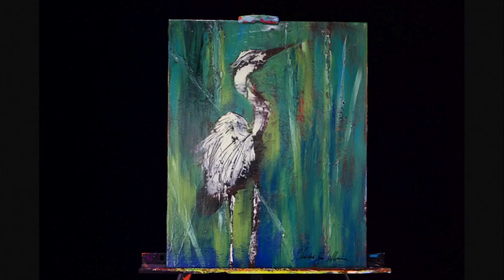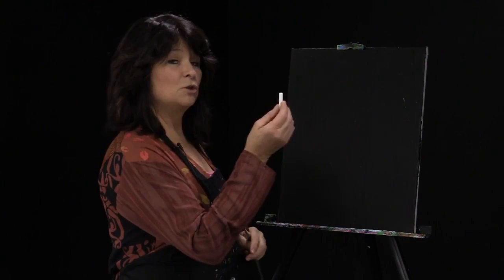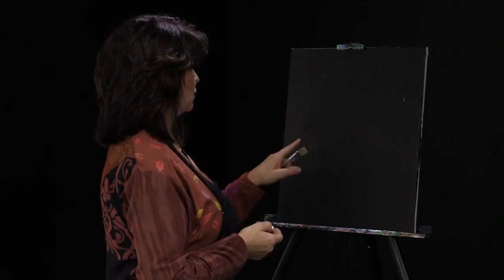Today we're going to be doing some work with texture and palette knives to create that lovely heron. I'm starting out with a black background, and I like to do that because using the white chalk to kind of give us an idea of where things will go is a great option. It also gives us a color option in the background too.